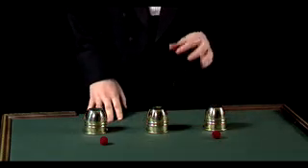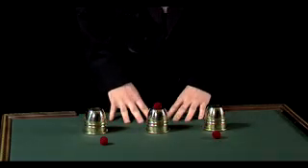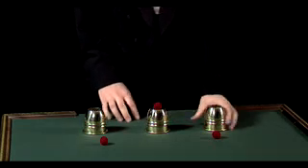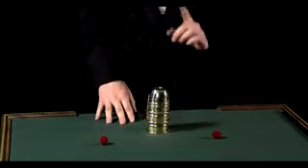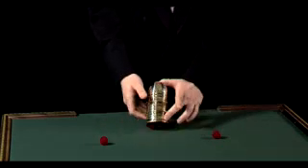We'll take one ball, put it on top of the middle cup. If I stack the outer two on top of that, just in the right way, that ball actually passes down to the bottom, right through the solid cups.